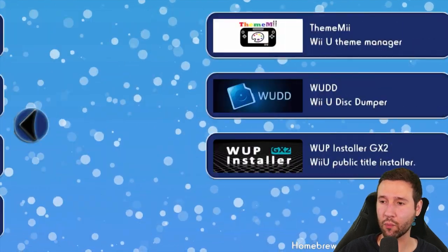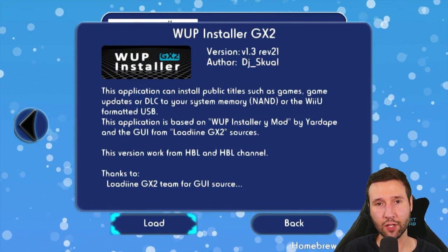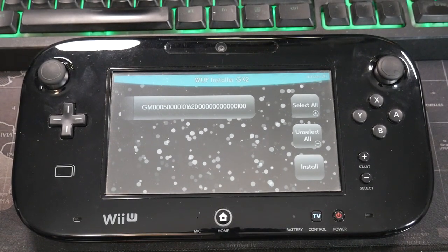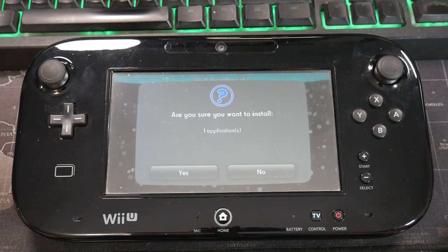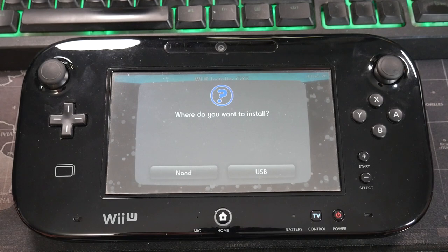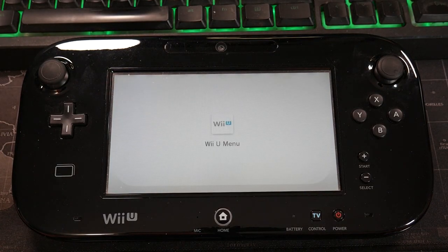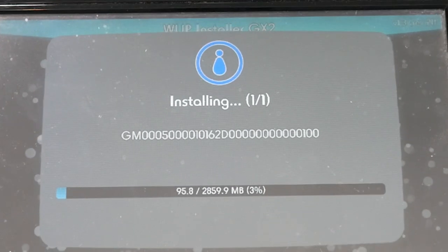Once we're back on the Wii U, all we have to do is open up the homebrew launcher again and look for WUP Installer GX2. On the gamepad you're going to see a long string of numbers and letters — this is the game we just put in our install folder. Click it so it has the green checkmark, then hit the install button. It's going to ask are you sure you want to install — hit yes. It will give you an option to install to your NAND or a USB device. You're better off going with the USB device because it provides an extra layer of brick protection in case you have a bad dump or bad install. I'm going to be using the USB function today — I have an EasyStore drive from Best Buy along with a Y-splitter cable, which is much better than just using a USB flash drive. This will take about 10 minutes for this game because it's almost three gigabytes.